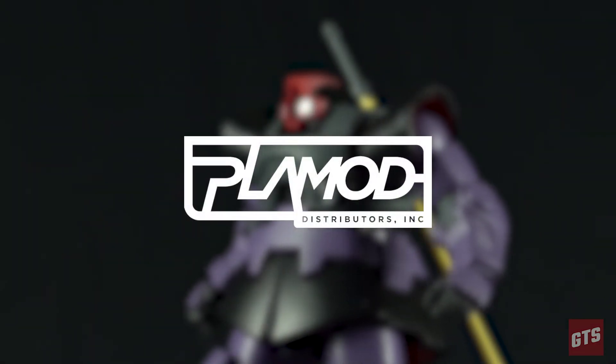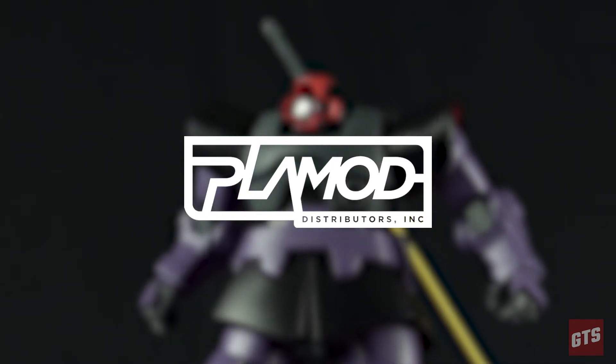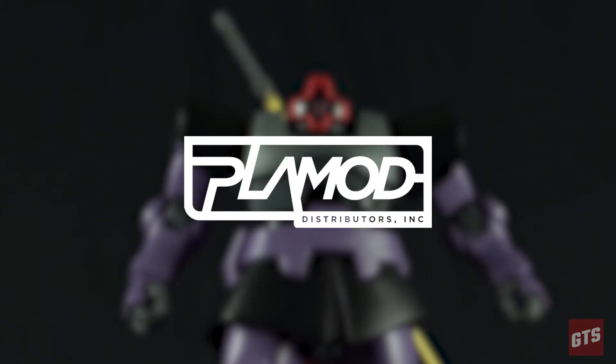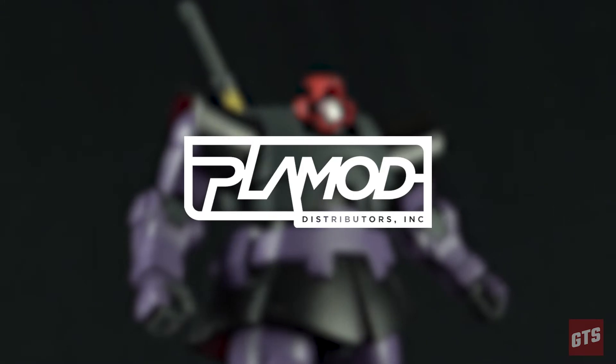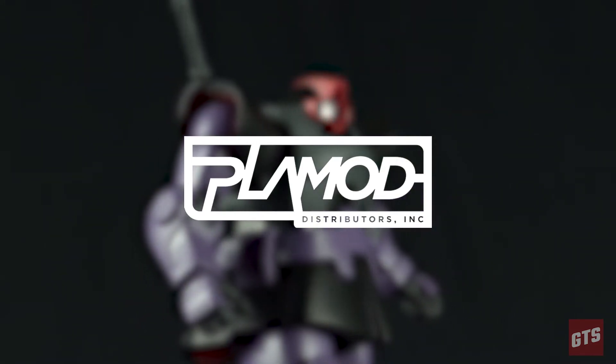This video is powered by Plamod Distributors Inc. Plamod is the official Bandai distributor for all of Canada. Plamod provides a wide and diverse catalog of official branded products, including but not limited to Bandai, God Hand, Mr. Hobby, and more. Make sure your local Canadian hobby store is being provided with the best and latest products by ordering from Plamod.